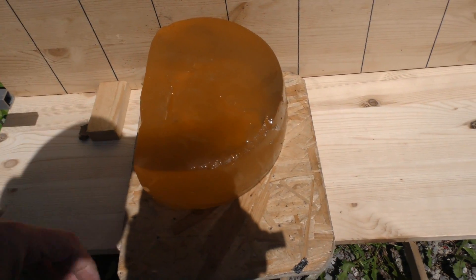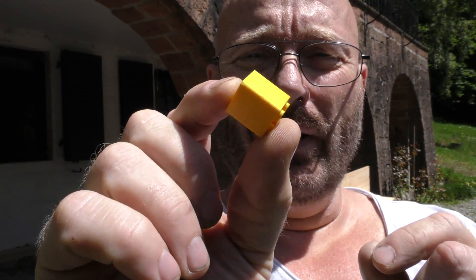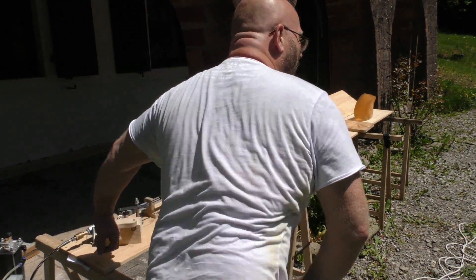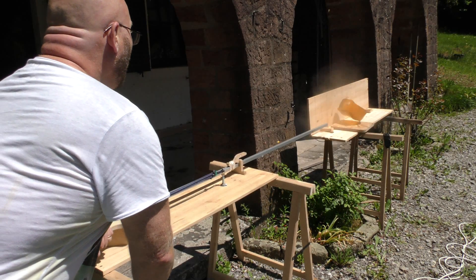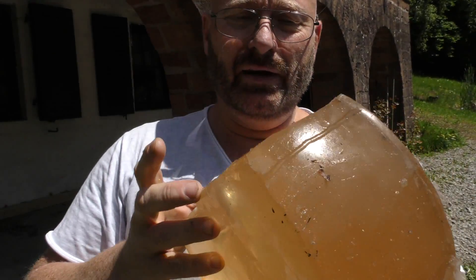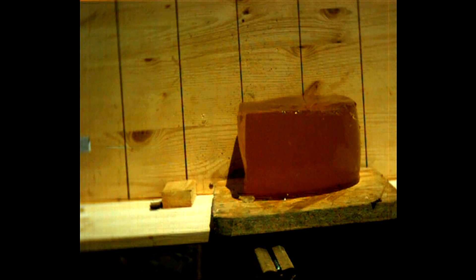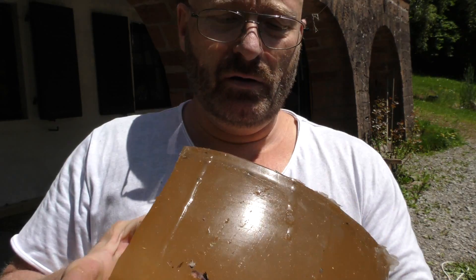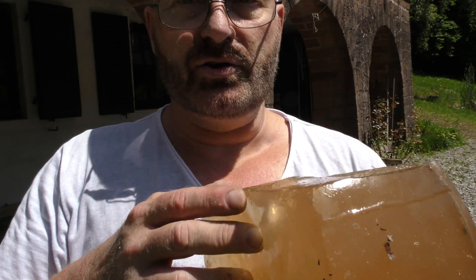Next opponent: ballistic gelatin. Now we load in two of the Lego bricks. Here we can see what happened — the Lego bricks penetrated deep, deep into the gelatin, and then they popped out again, I think because of the spongy effect from the material. And of course the entire block was shifted off the board and jumped away.